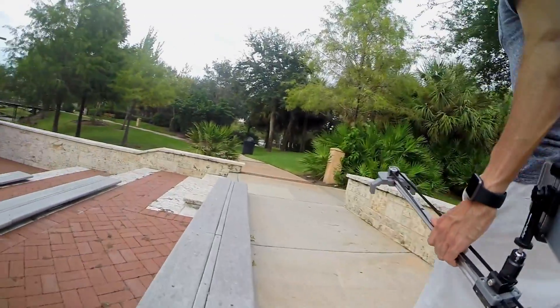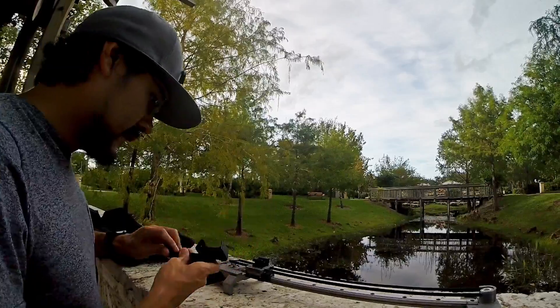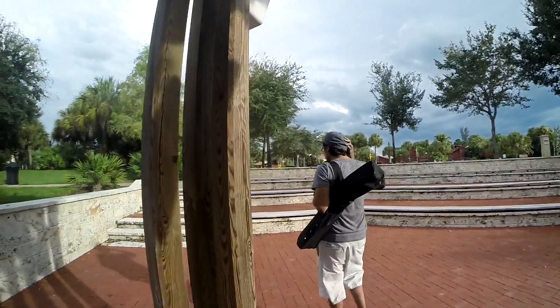When you're scouting for locations, you can just pick it up and set it back down. Once you're done and ready to move out, it's easy to break it down — you can put it in a bag and take it with you wherever you go. So how about those time-lapses?